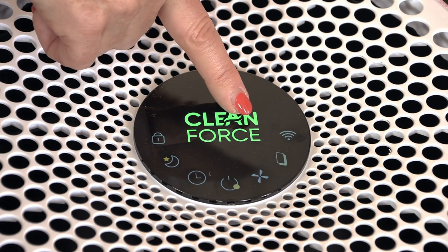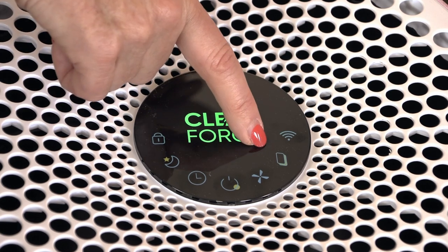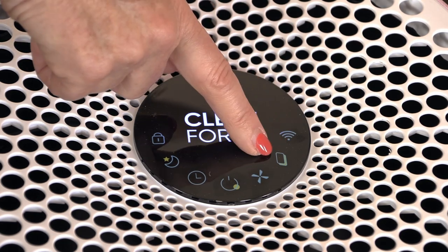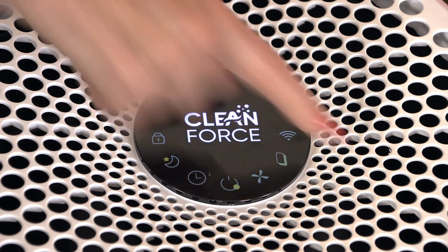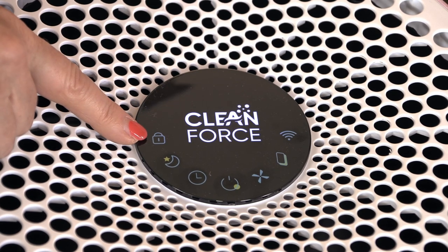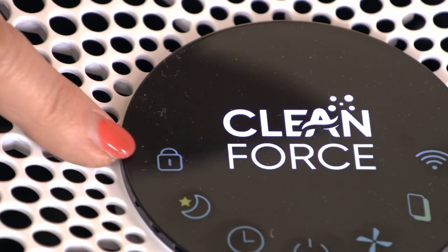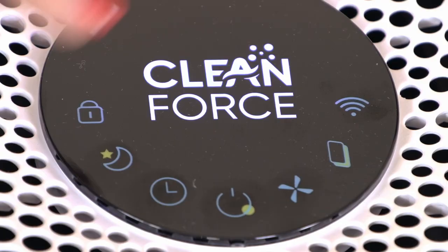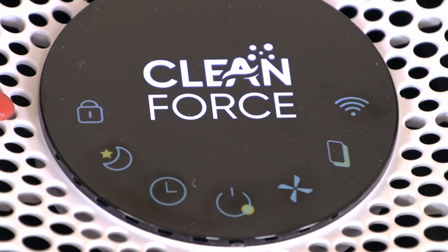This is the filter reset key — the indicator light will flash at the end of the filter's service life. Once the filter is replaced, just long press this key for more than five seconds until the flashing light goes out because you have a new filter in it. If you have a curious child, you'll want to use the child lock key — press this key for three seconds and they can't come and mess with it. To exit, press it for another three seconds and you can use your buttons again like normal.